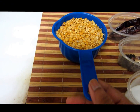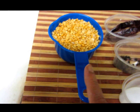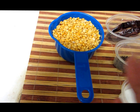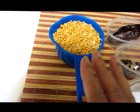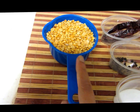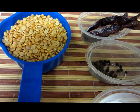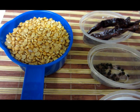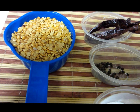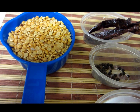Let's see what ingredients we need. About one cup of toor dal — you can also use moong dal, or some people use half toor dal and half moong dal. But today I'm going to show you with toor dal. I've also taken about four to five red chillies; this depends on how hot you want the podi to be. Usually it's mild, so I've taken about four.